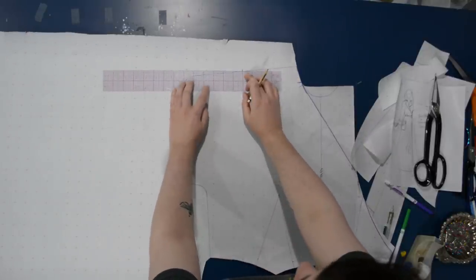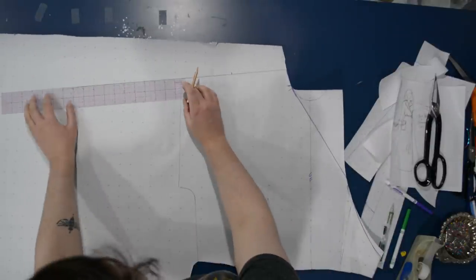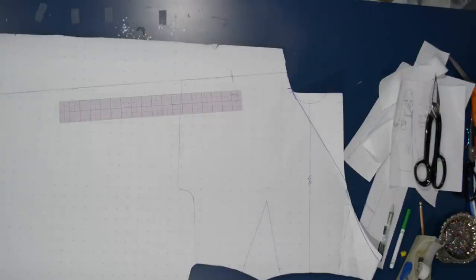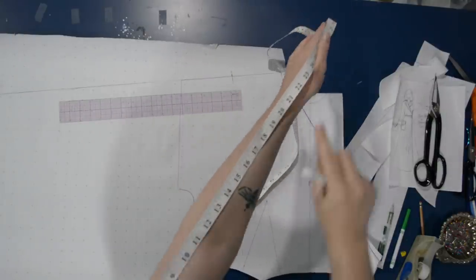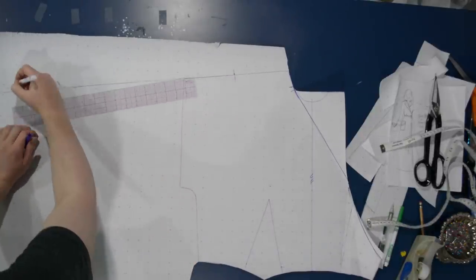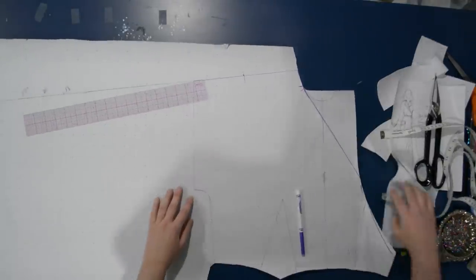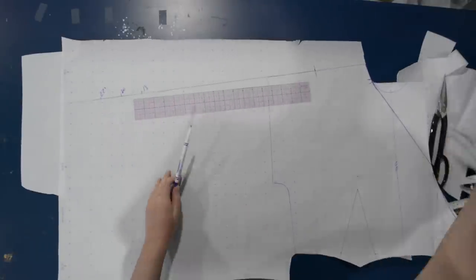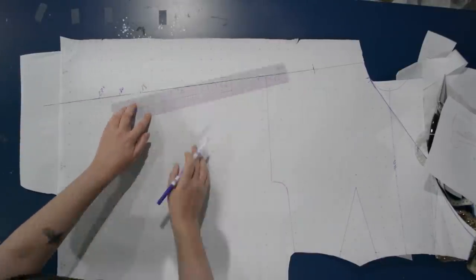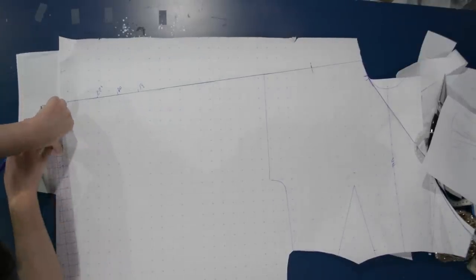Now for the sleeve, I'm going to extend my shoulder line out. This mark on the shoulder line is where my shoulder is on the regular pattern, so everything past that is already sleeve — the all-in-one sleeve. I'm going to extend this out the length of my arm, which happens to be 22 inches, so from that shoulder mark I'll go out 22 inches. I need a little bit more paper here, so I'm just taping some on.